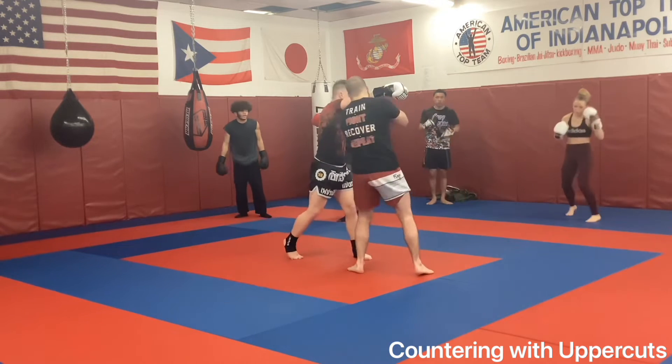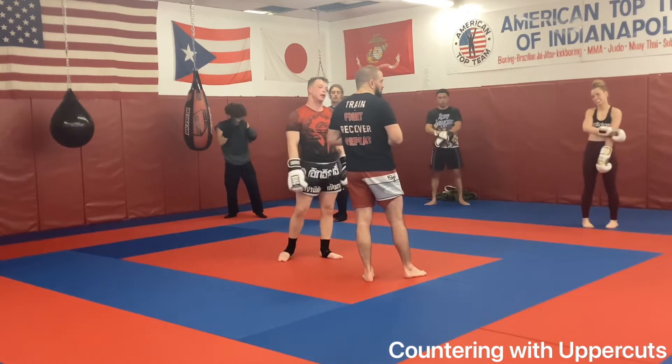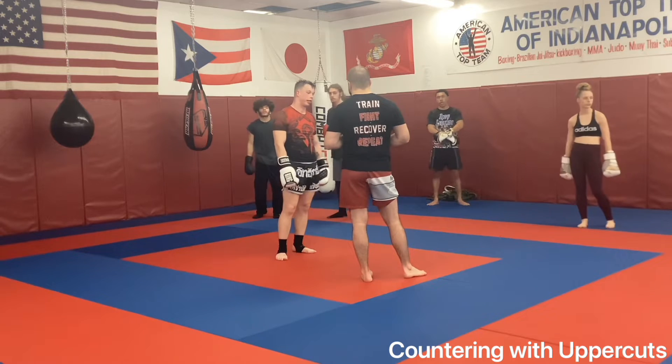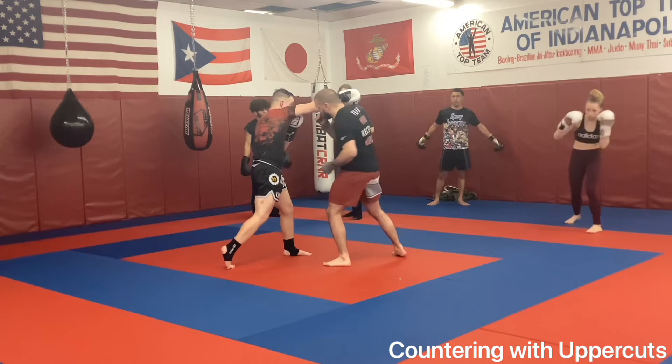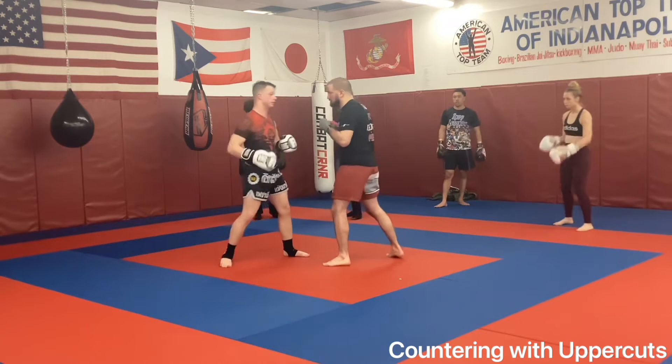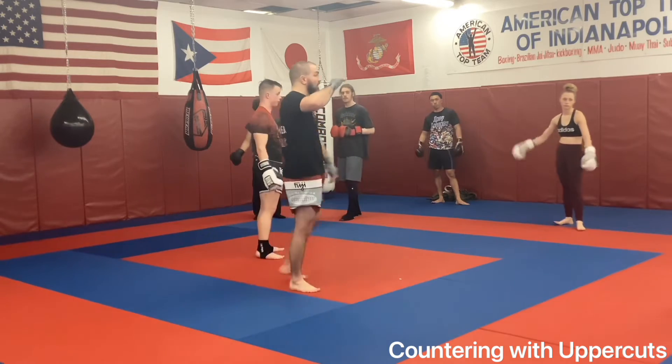Going in here: slip, up, two. This is going to be the first basic combo we work today. So we're here, we're moving around — slip, up, two. Three and three, back and forth.